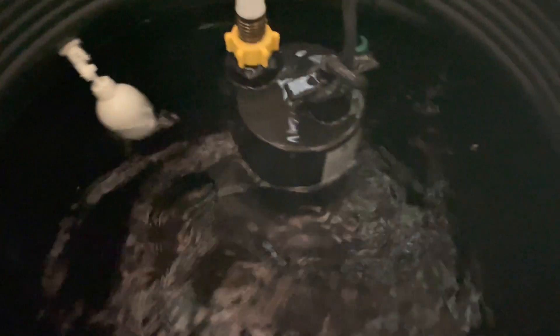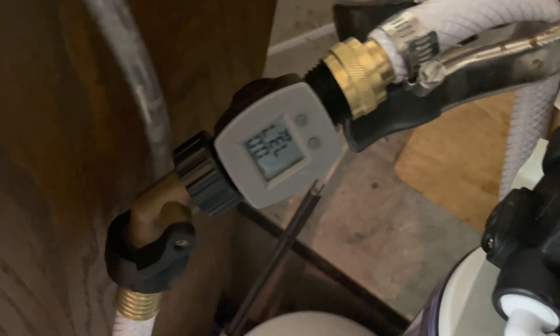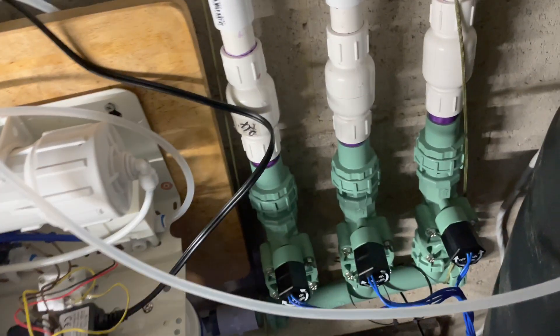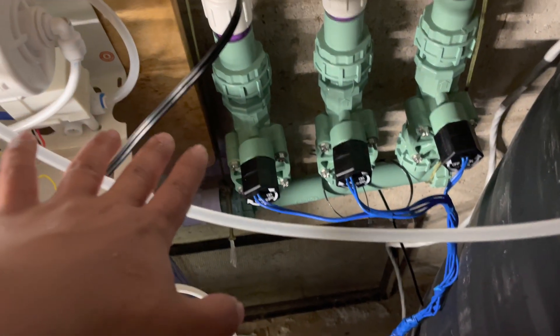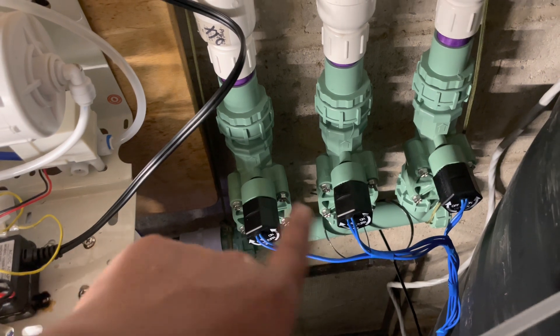What I have is a sump pump. I use this sump pump to pump water through this garden hose, and the garden hose goes through a flow counter — not necessarily a regulator, but a flow counter. So this tells me how many gallons are going through.